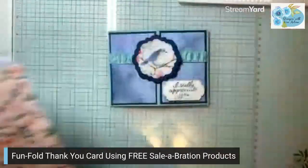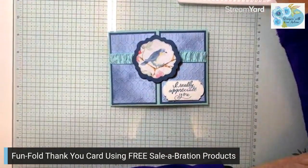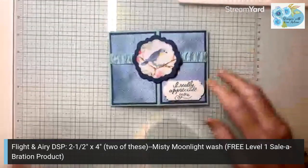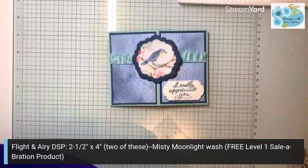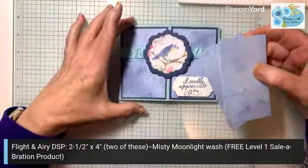Actually it's called Flight and Airy, not Light and Airy. I'm going to start with two pieces of the Flight and Airy designer series paper. These are going to be for our card front.